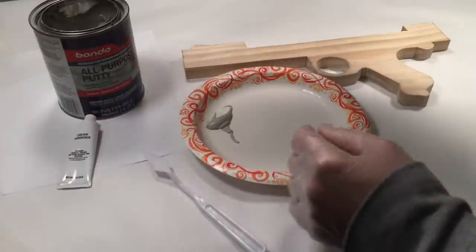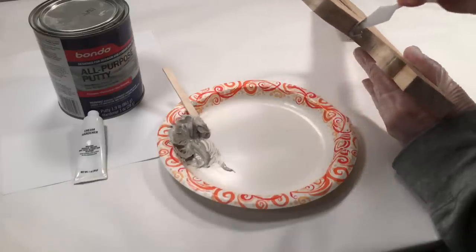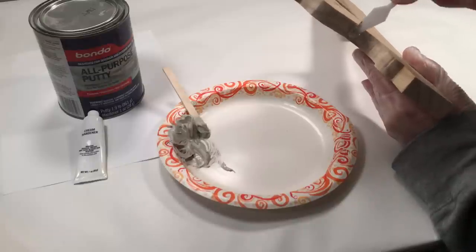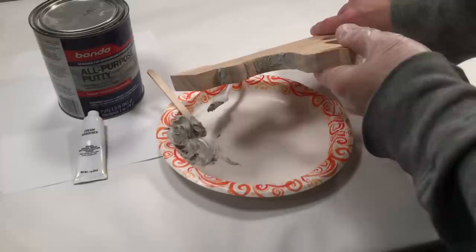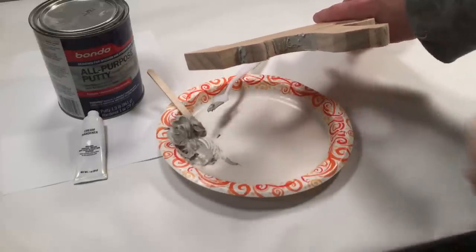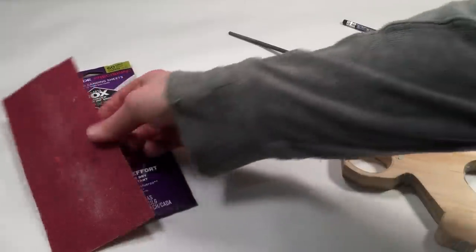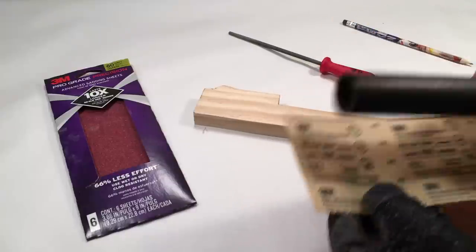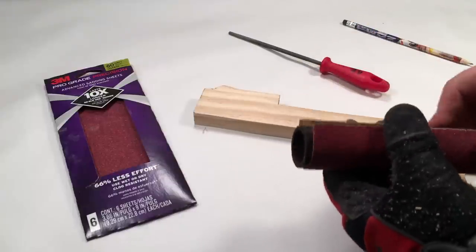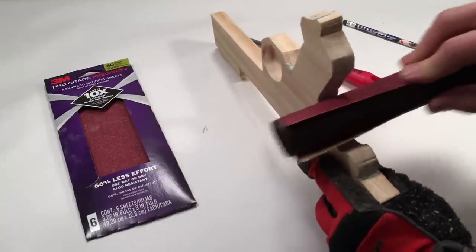Mix a batch of Bondo all-purpose putty and hardener cream. Apply it to any areas that require repair on the middle receiver piece. Because this middle piece will soon be sandwiched between two other pieces of wood, now is the best time to apply filler and also sand down the edges. After the putty has dried, use some 60 grit sandpaper to smooth out the dried putty. You'll also want to round out the edges — wrapping a piece of 60 grit sandpaper around a small piece of one and a quarter inch PVC pipe allows you to hit rounded areas and edges rather easily.